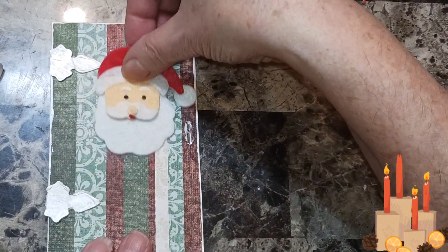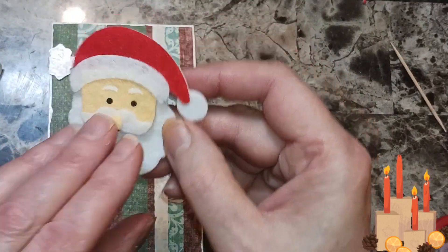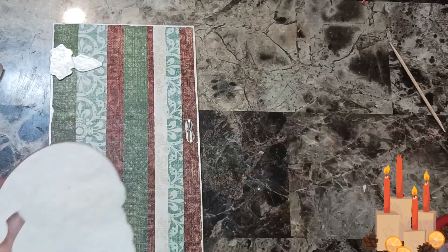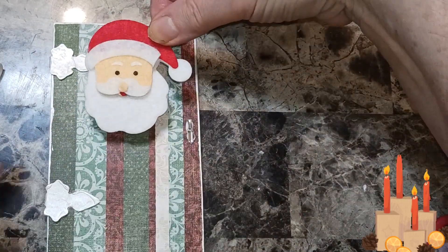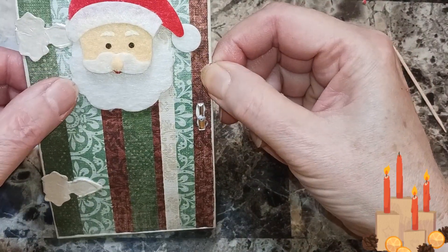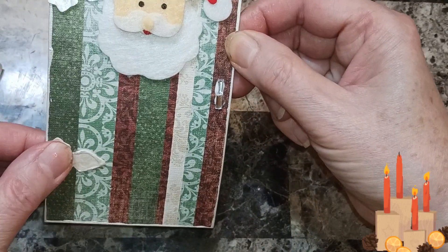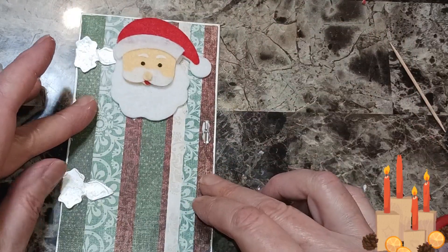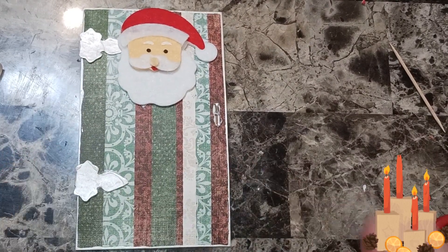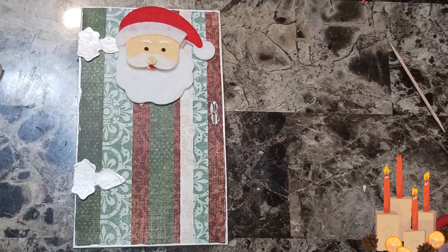Then I have this Santa Claus I want to hang on a door — this is from Dollar Tree, I'm sure you've seen them. I'm going to take that off and glue them down, stick them right at the top just like that, make sure it's even. I'm using mine for pockets but you can make these as magnets and stick them on the fridge or give them away as a gift before Christmas — I think they're adorable.